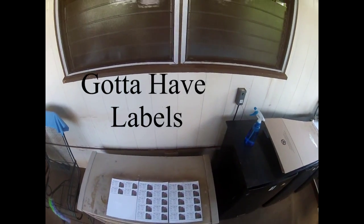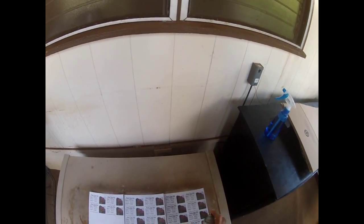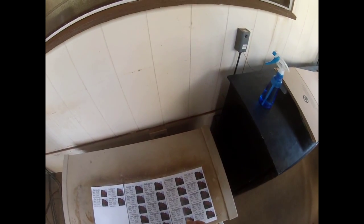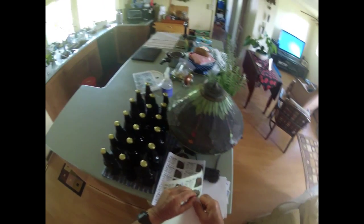Once the labels are printed, what you have to do if you use a dot matrix printer is cover them with a clear acrylic — otherwise, when the labels get damp, the colors start to run. So I'll give them one coat here, let it dry for about an hour and give it another coat. It's been a couple of hours since I sprayed this shellac or lacquer on my bottles, so now it's time to label.